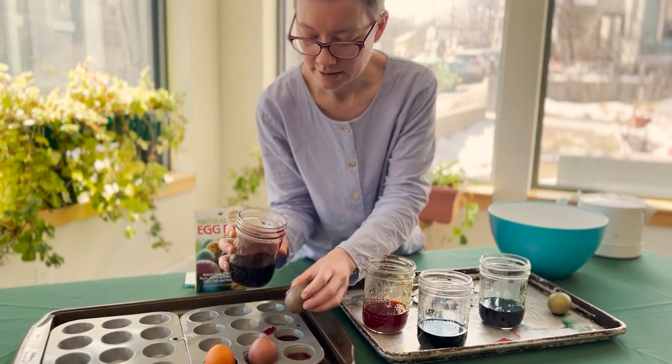So with Easter eggs, there are two ways to do it. You can hard boil the eggs and then dye them, or you can blow out all of the innards of the egg and then dye them, and then you have them forever. Blowing out the innards takes a lot of work and time, and decorating eggs you're going to eat with something that could be toxic is really problematic.